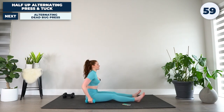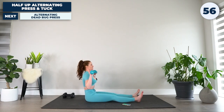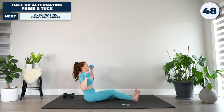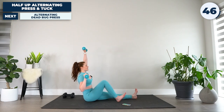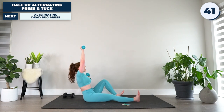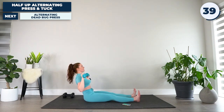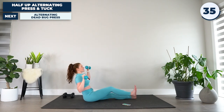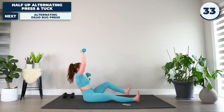First exercise — weights up by our shoulders, sitting back just until you feel that core engaged. We are going to press the opposite arm as we tuck the opposite leg. Back to straight, press, and tuck the opposite leg. Remember, we're not perfectly upright here — you're sitting back just enough to feel that core engaged the entire time. There are no breaks for your core. Keep it as strong and stable as you can.